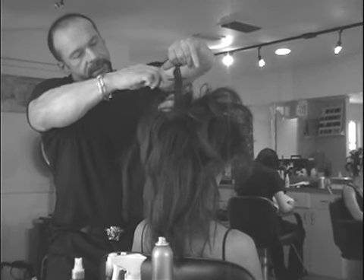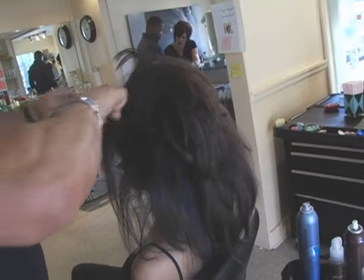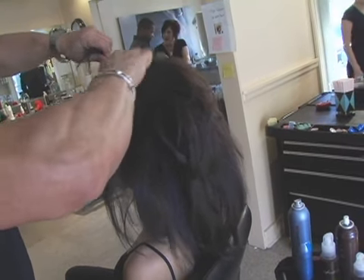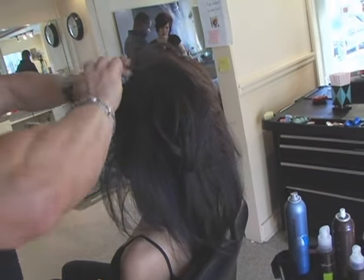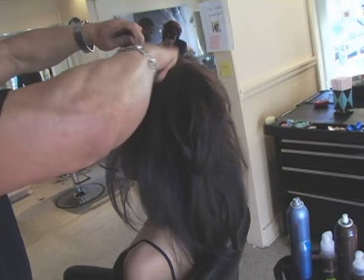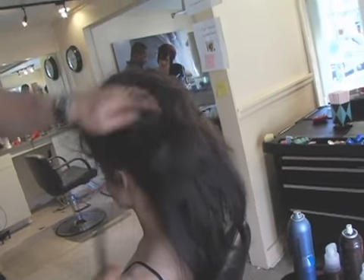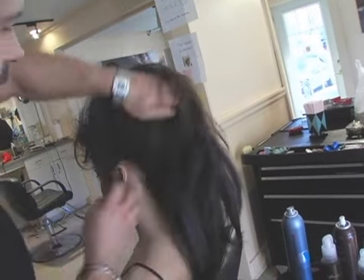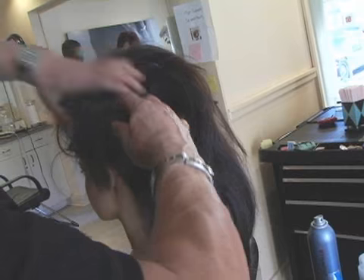Take every little section, bring it up towards the center. Take the next section on the side and you really want to bring it towards the center up there, because we want to bring it all up. You can see it's going to get started into the mohawk, fauxhawk category.